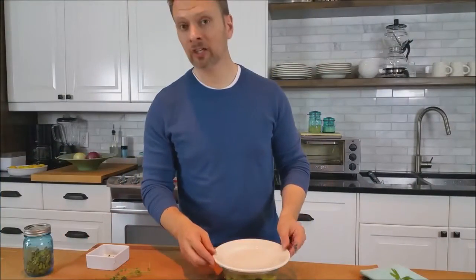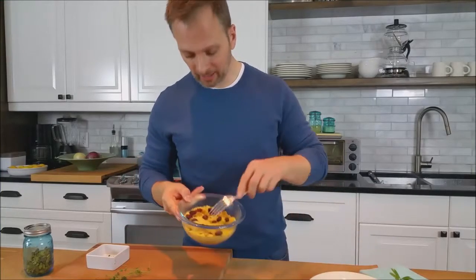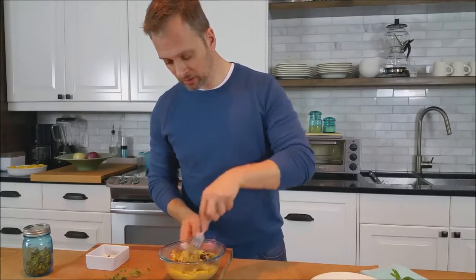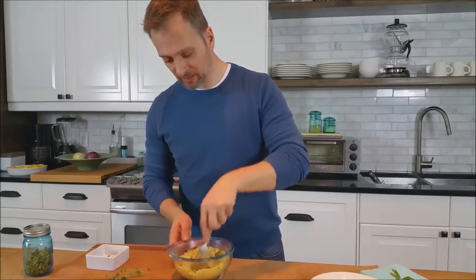It's been about 15 minutes, let's check our couscous. It looks great — all of that liquid has been absorbed and our fruits have pumped up. You want to fluff it with a fork, not with a spoon, just to get it all nicely lifted and distributed.